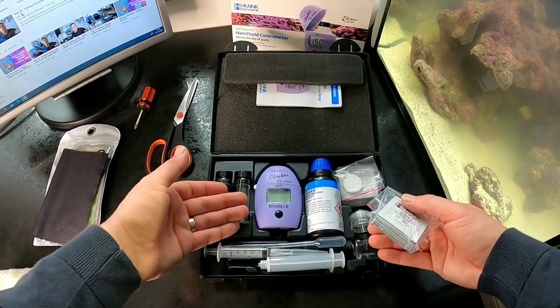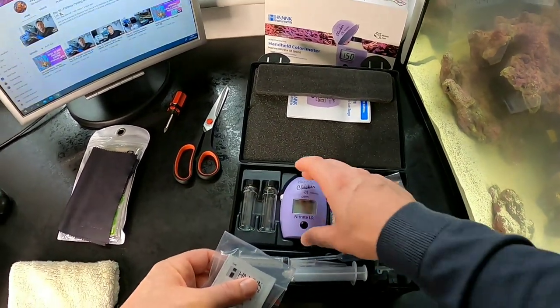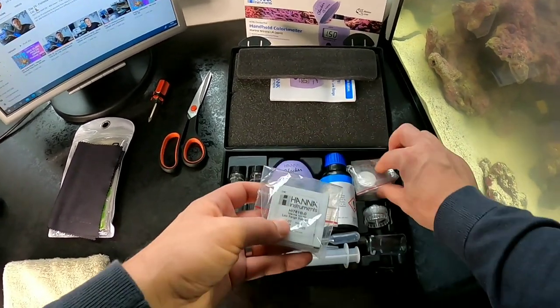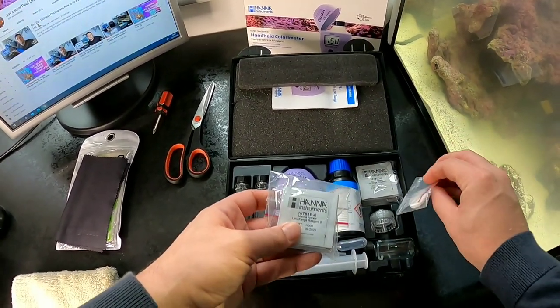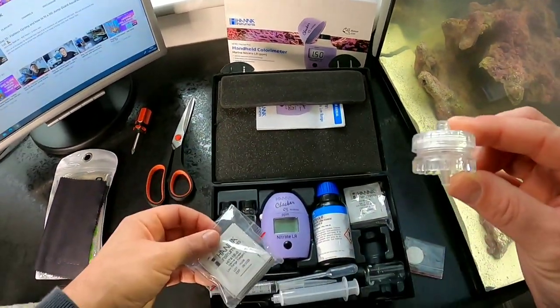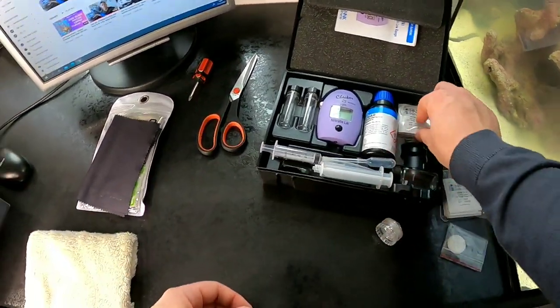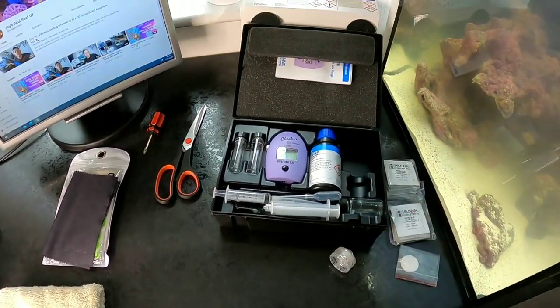You've got three different vials, three different syringes, the reagent, the checker, filter pads, two separate reagents, and the filter disc holder. There's a lot going on here. Getting the base plates off the bottom of the HANA checker is very tricky because there's a circuit board there — if you've got any tips to get those off easily, let me know in the comments.